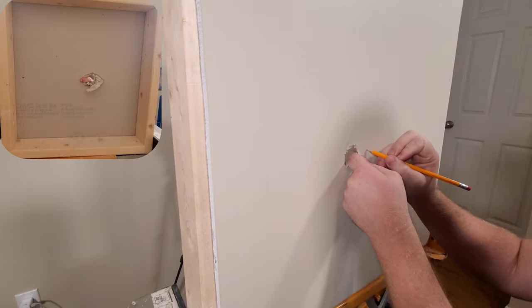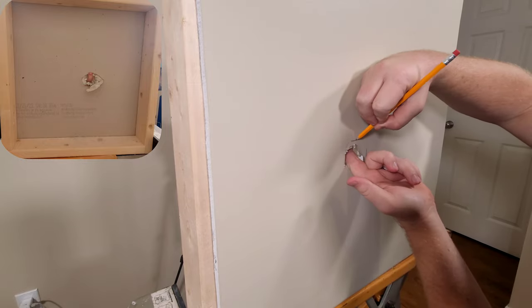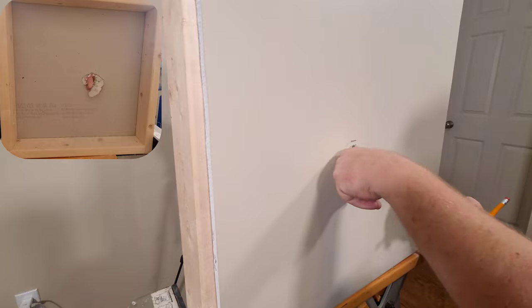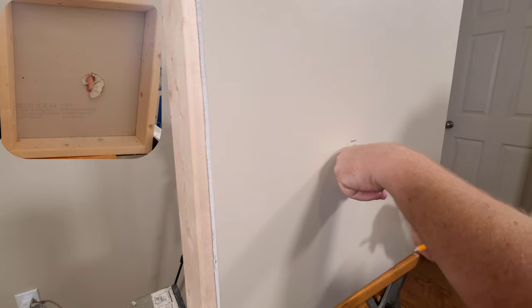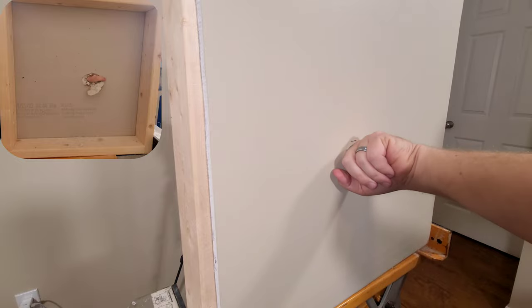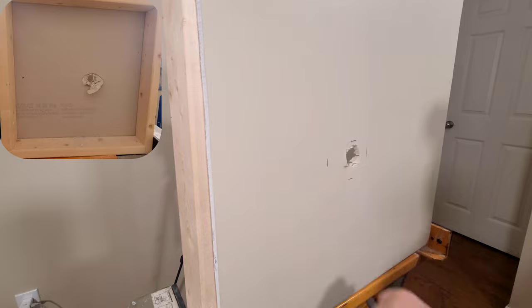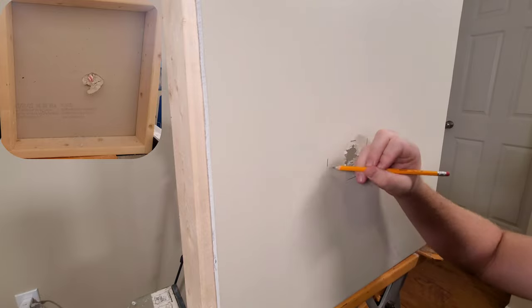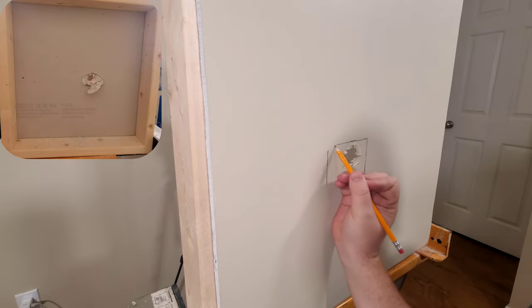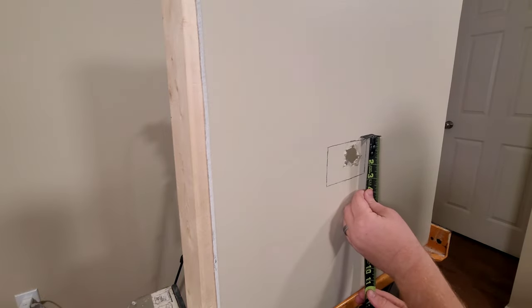We're gonna get right into the repair. The first thing I'm gonna do is try and figure out how big the damage is on the back side of this wall. I'm just reaching through and trying to figure out how far back it goes, and I'm just gonna mark off everything that I feel. I'll go through and make these four markings and connect all the lines so you can see how big this patch actually needs to be.